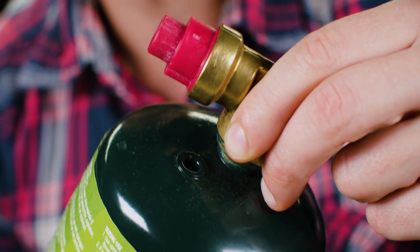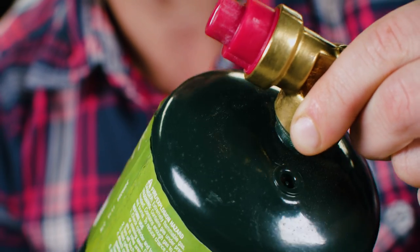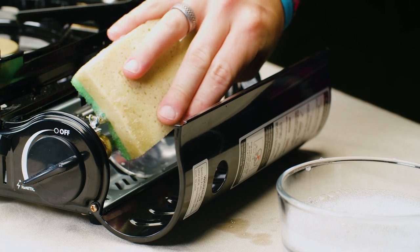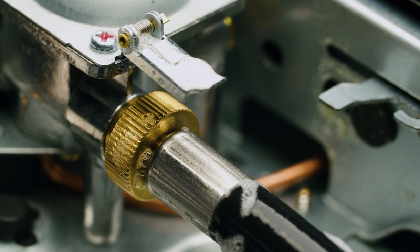Next, remove the plastic cap from the top of the propane cylinder and screw the propane cylinder into the regulator. Check the connection between the propane cylinder and gas inlet of the stove with soapy water. Bubbles indicate a leak.